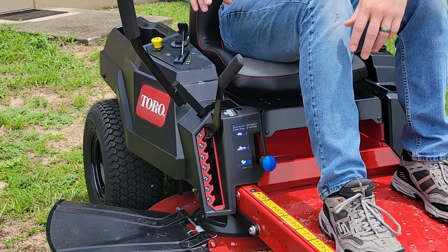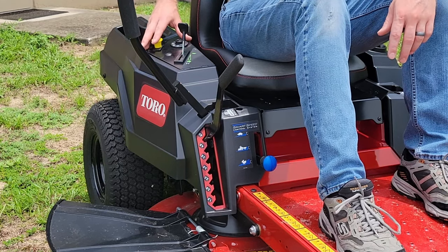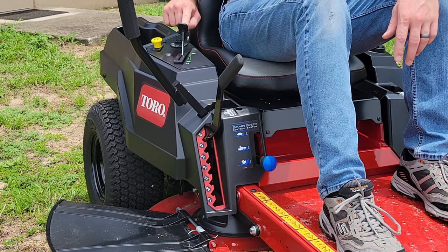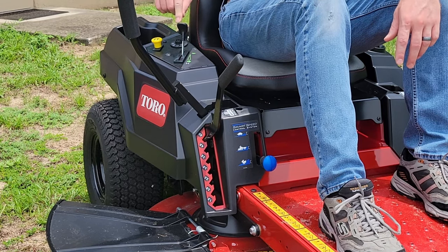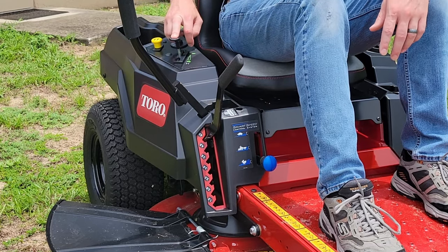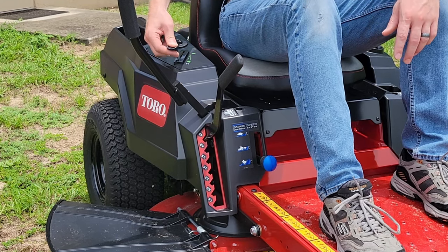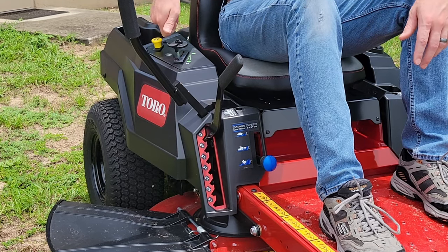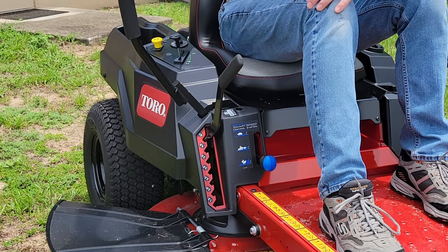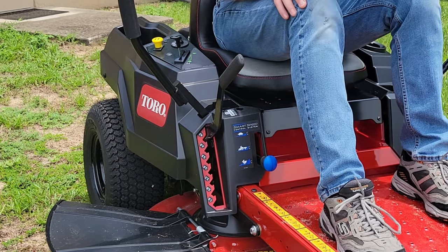Over here on the right is where things get a little busier — we have some extra controls on this side. Starting up top, we'll have our traditional key ignition and our blade PTO, then we have our engine speed control lever. What's interesting is they integrated the choke into the throttle control lever, so when we bring the throttle all the way to the top just a little bit further, we've entered the engine choke and can start the mower, then pull it right back into full throttle and we're ready to go.